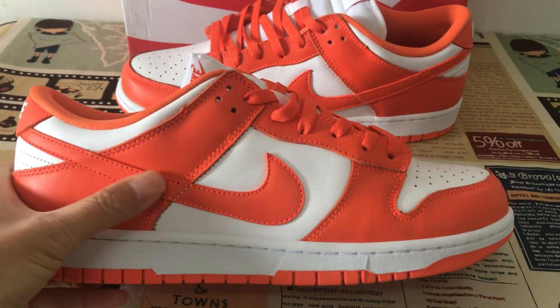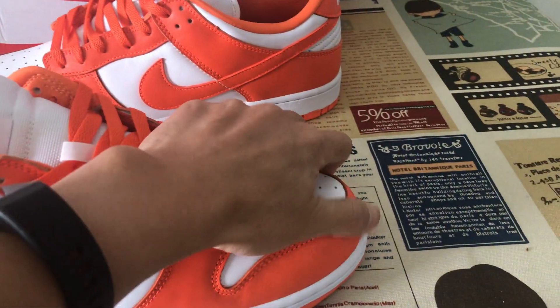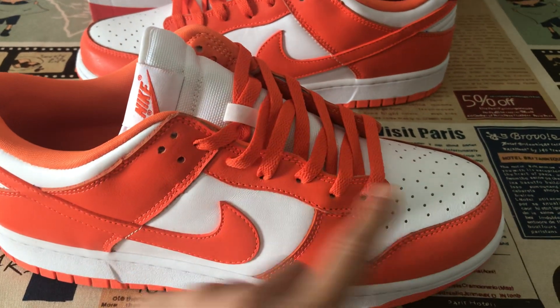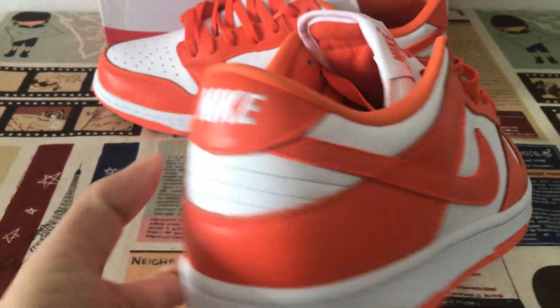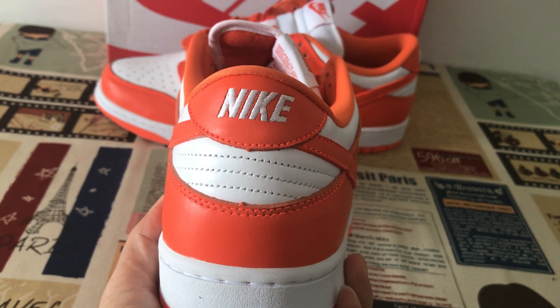On the outside view, the Nike Swoosh logo is orange. The toe cap, eyelid overlay, and back tab are orange leather, with a white Nike logo.